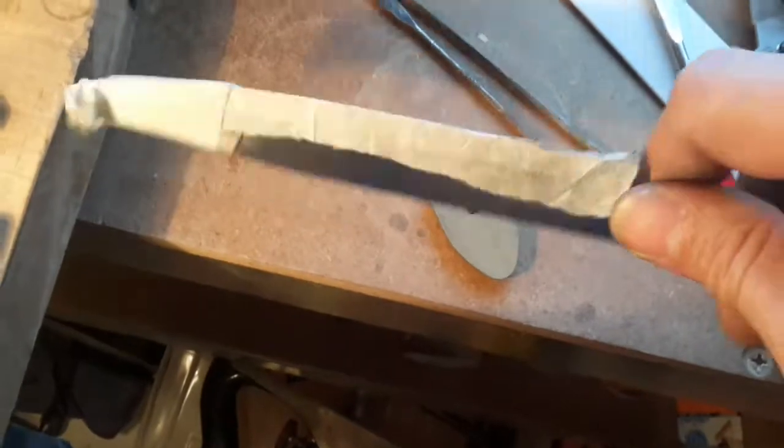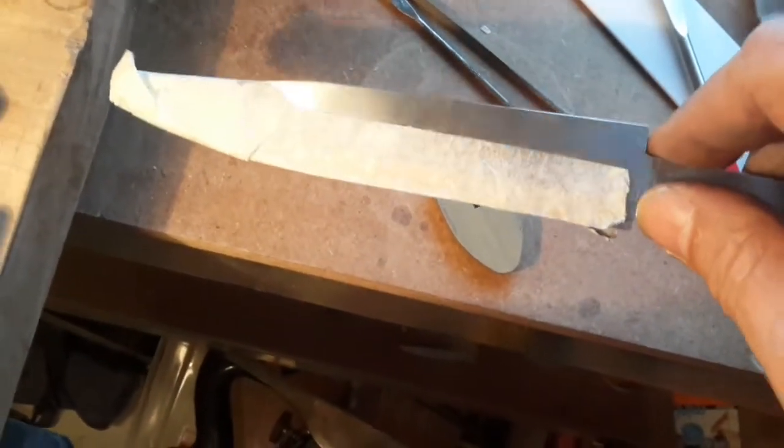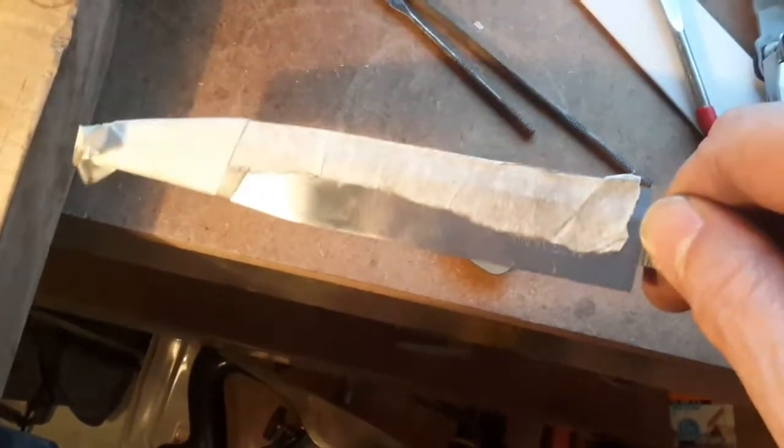The other thing you have to do when working with a blade is tape it up, because this thing is so sharp it will cut you badly given a couple of minutes of work.